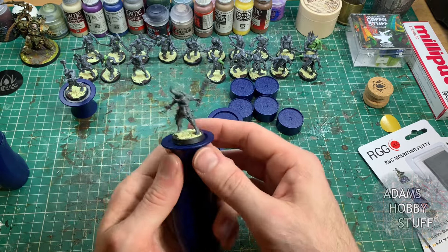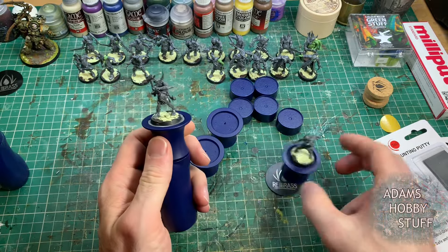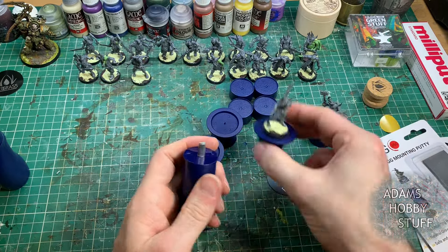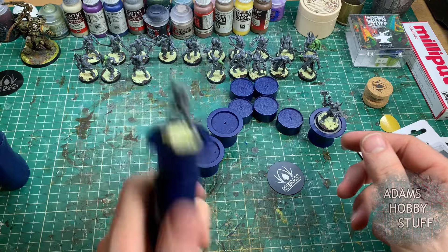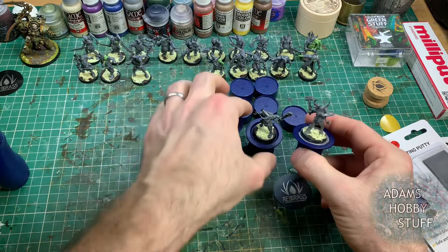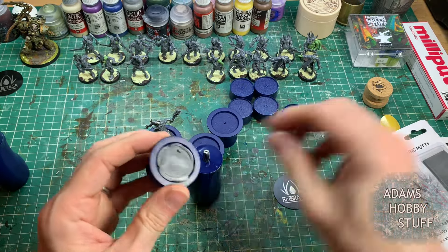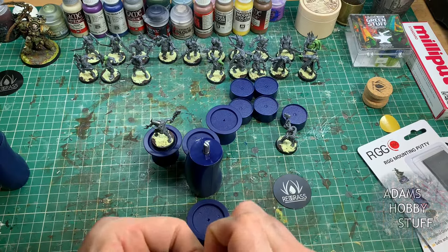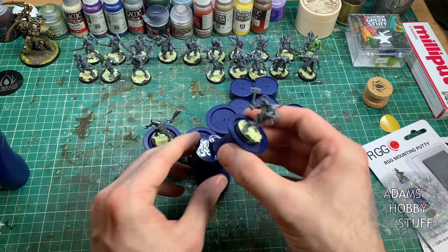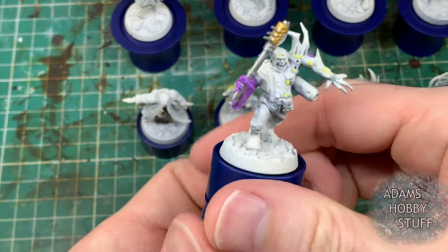A stress test: how secure is the system? Doing it the recommended way — spreading across the whole base — it holds perfectly well and is really secure. Give it a really good shake and the model does not move in the slightest. The way I do it with a blob in the middle is equally secure. The reason I prefer the blob method is that I love being able to get at the base edge — you can paint the base edge black while it's still mounted on the handle. That's one of the big drawbacks of the Games Workshop handles I frequently use: when it comes to painting the base rim you've got to take the model off and handle it while painting.